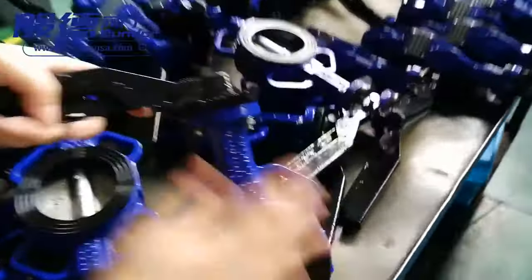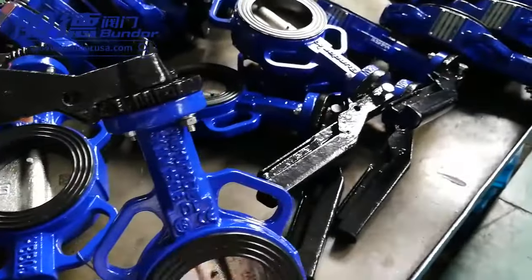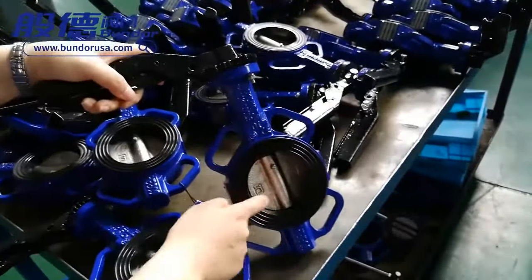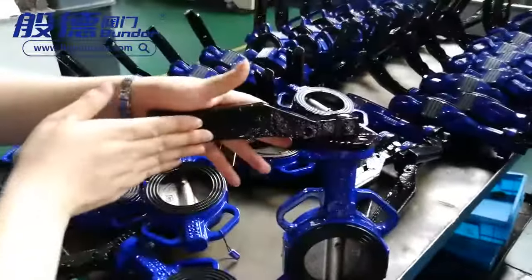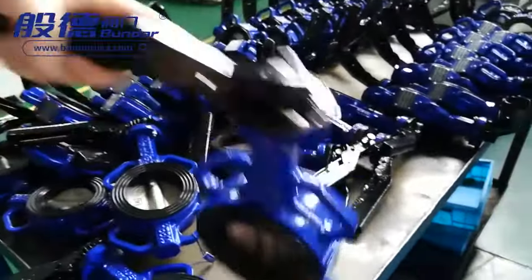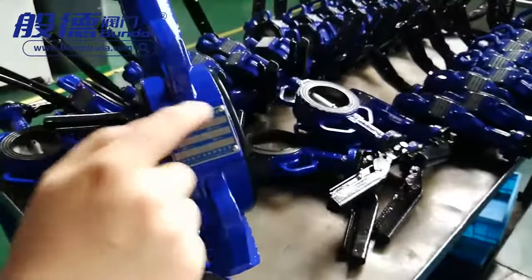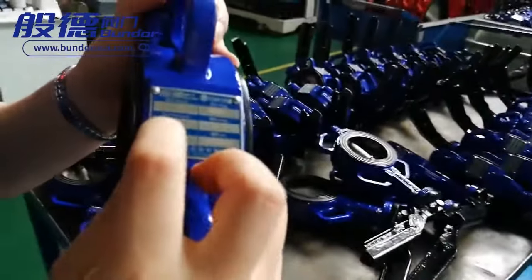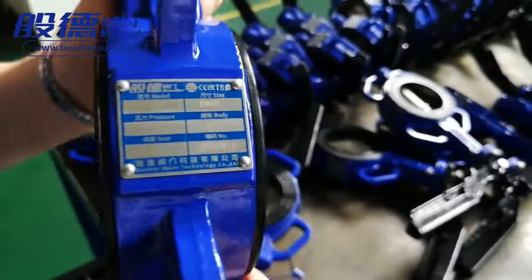The material of this butterfly valve is: ductile iron body, EPDM seat, wafer type with nickel-plated ductile iron disc, pin type with pin, ductile iron handle, universal flange, and stainless steel metal tag. The labeling is made to stay very clear for a very long time.